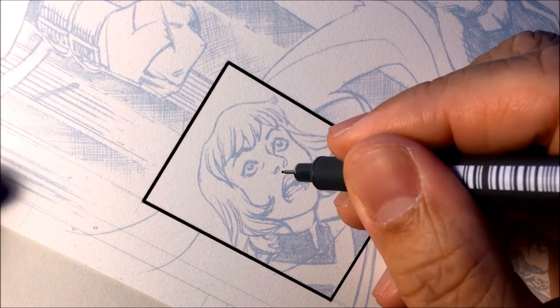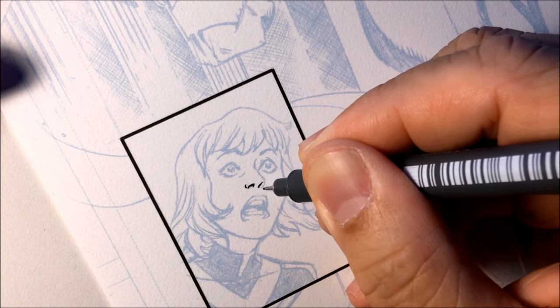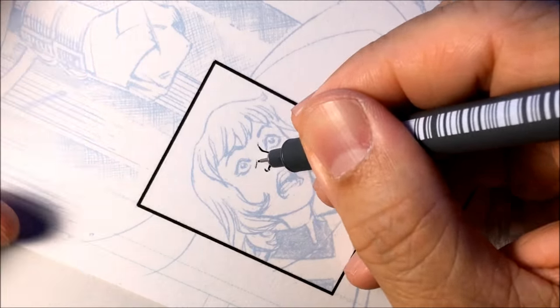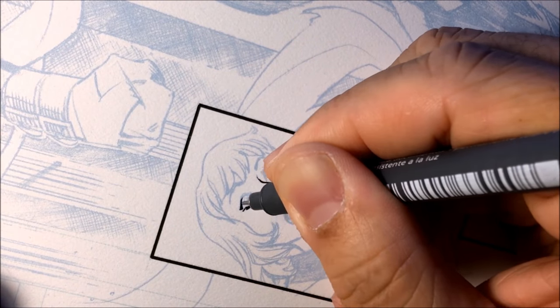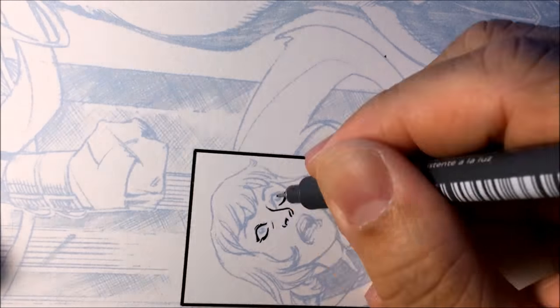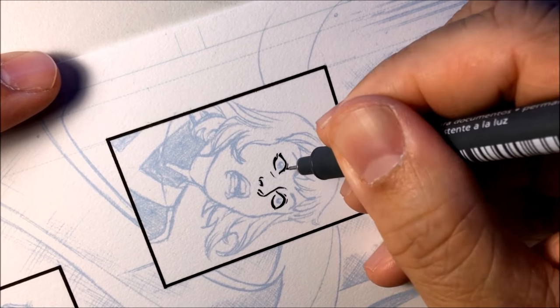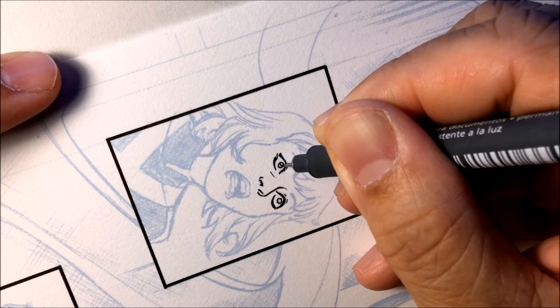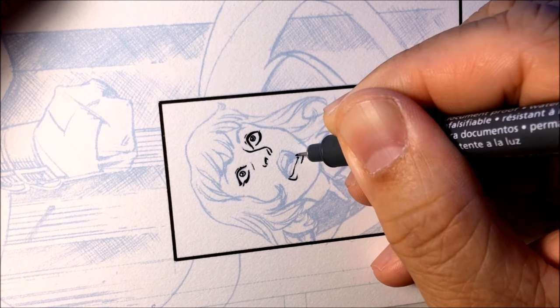So I'm going to start inking the nostrils first. Ink both nostrils and the side of the nose. And then I move on to the eyes. Now when I make the eyes, I would ink the top of the eyelid a little bit thicker because usually you want some depth into that. So if there was light hitting from the top of the head, there would be a little shadow underneath the top eyelid.